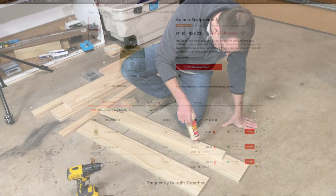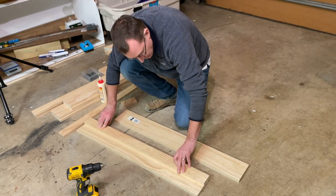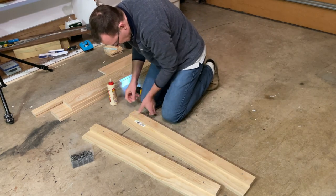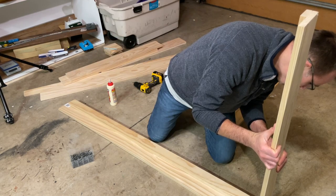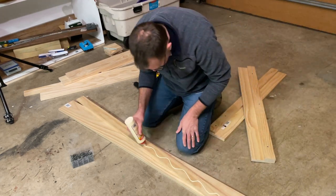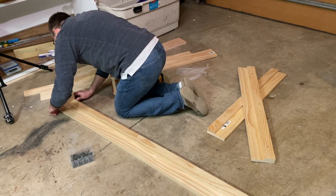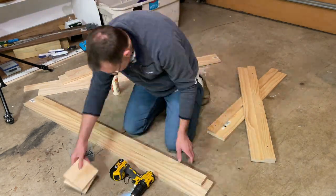To assemble the frame I started with the end pieces — I glued and screwed a 42 inch long section of 1x3 to the 42 inch long section of 1x6. For the other end I used two pieces of 1x3 to make up that 42 inch section to better make use of the materials without wasting scrap pieces. I then did the same thing for the long sides of the frame, but those 1x3s on the long sides needed to be three inches shorter than the 1x6 side so they'd nest inside of the side pieces.